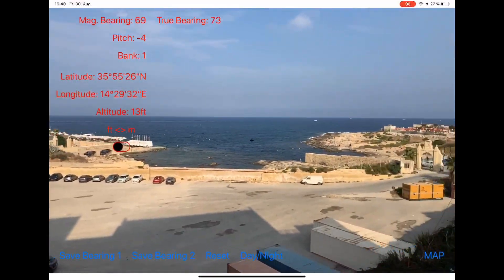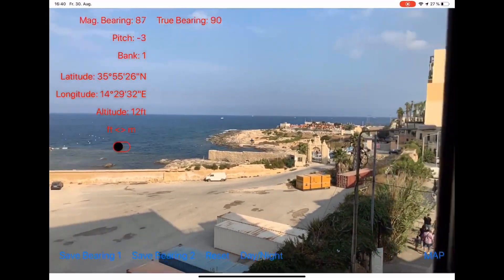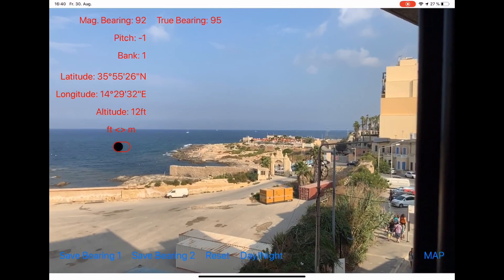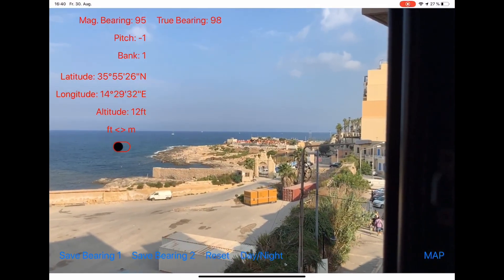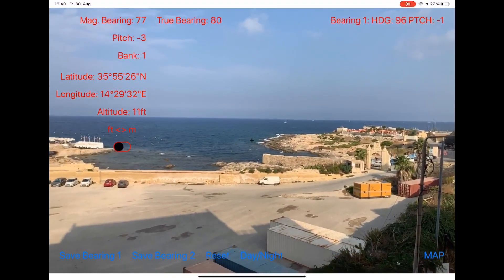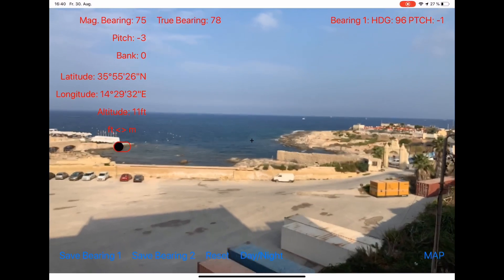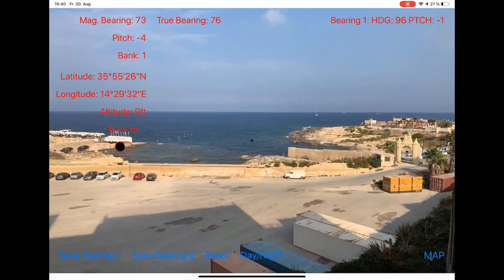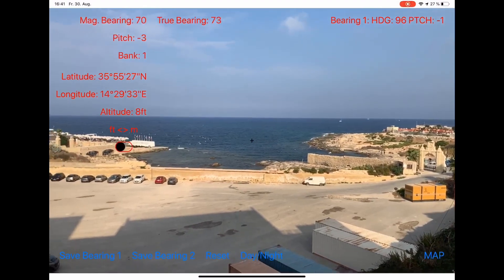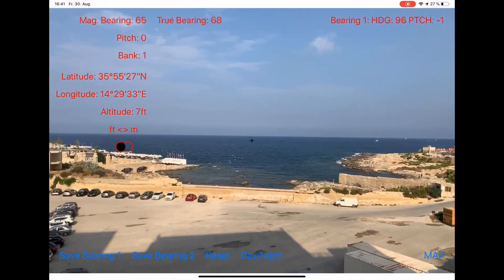Now I will look for some nice landmarks where I can set my bearings. Slightly to the east is a kind of casino or hotel, and I will set bearing number one here. Immediately you can see on the right upper edge the information of bearing one — it has a heading of 096 degrees magnetic and a pitch of minus one degree. I'm standing on the balcony of the hotel so I have to tilt the device slightly downward to put the cross in the center of the screen on this landmark, giving a negative pitch.